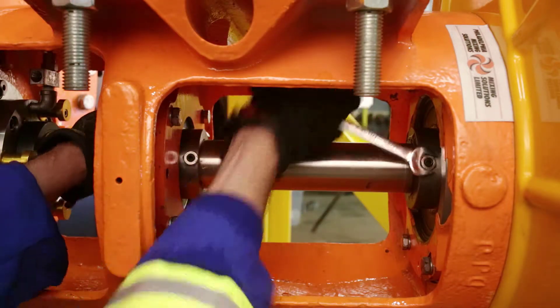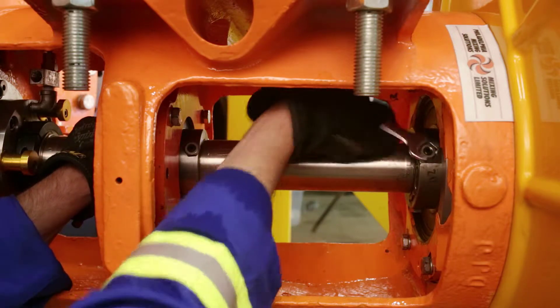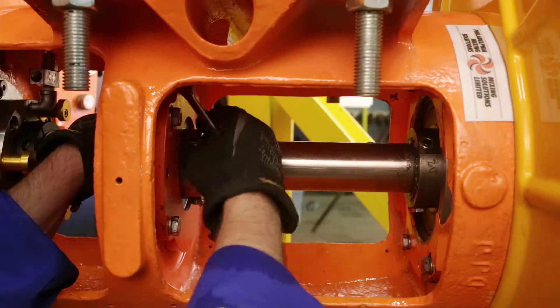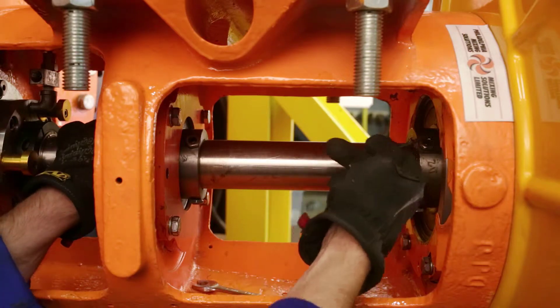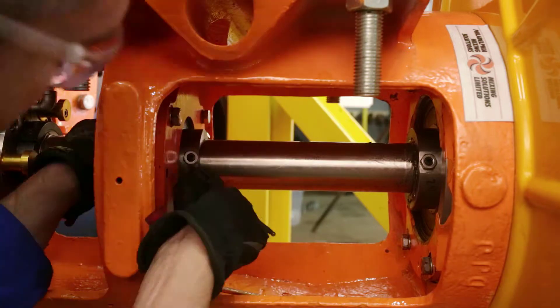First, loosen the nuts — you can then rotate the shaft by hand to make this a little bit easier. Now loosen the set screws. The set screws should be backed out about a turn and a half so they clear the shaft and any areas of the shaft.